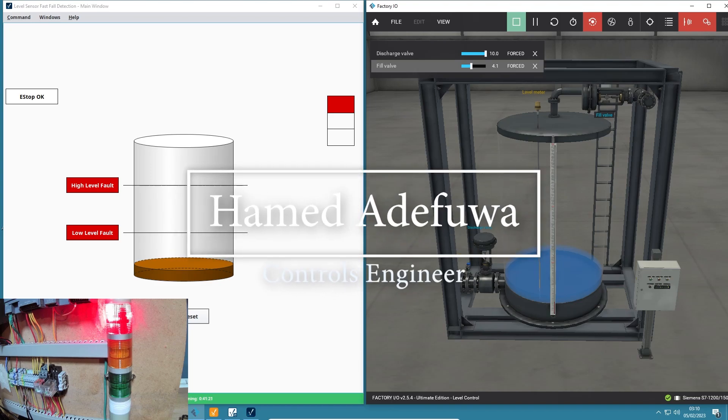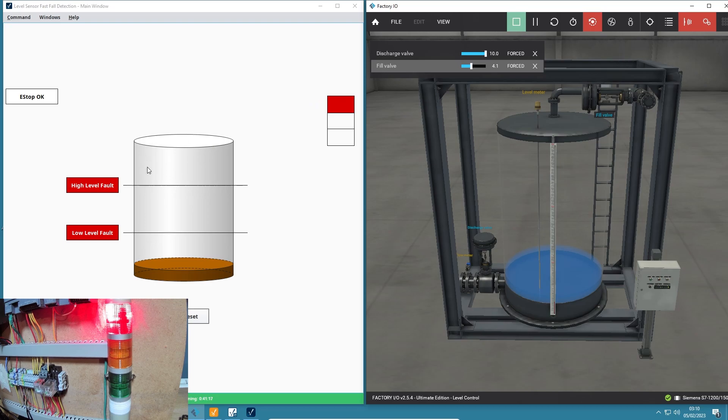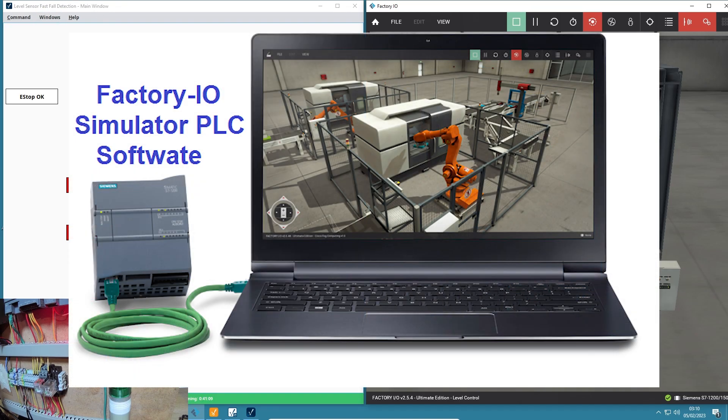Hi guys, hope you're all well. In this video we're continuing on from my fun with Ignition. I wanted to do this HMI in Ignition Perspective, but this is in Ignition Vision. I've been playing around with this lovely software here which is Factory IO.